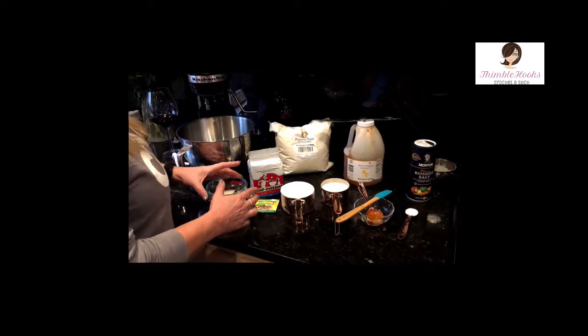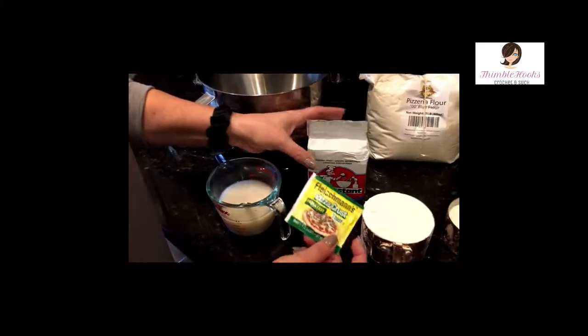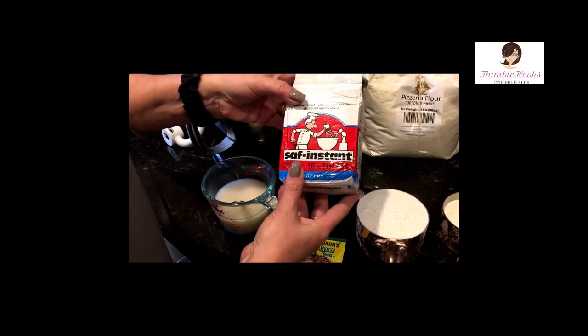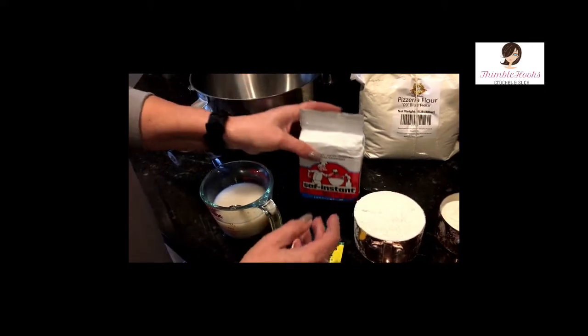So obviously you need some yeast. You're probably more likely to have something like these little packets around. Otherwise, if you really make a lot of bread and stuff, you're going to have the larger container around. So we'll go with that.